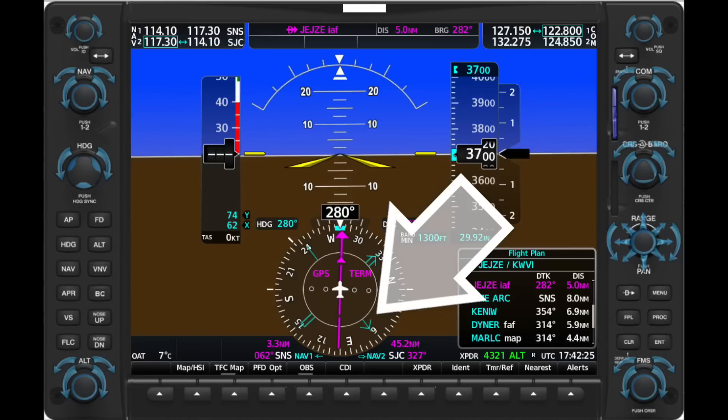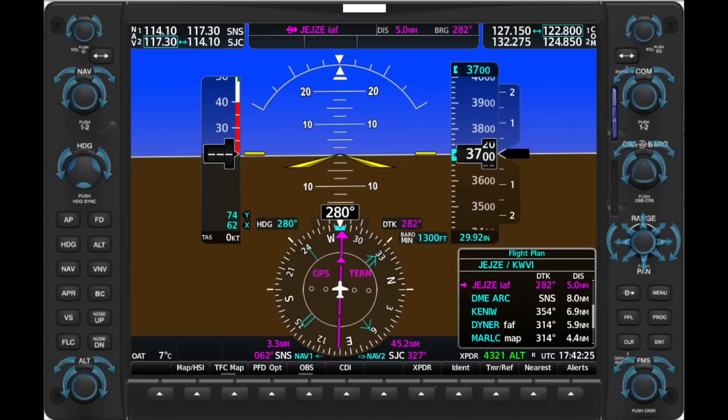There are other ways to determine a precise place over the earth to start that outbound time. If you have a GPS and a glass panel like a G1000 with a bearing pointer set to the fix you're holding at, when you make that turn outbound you'll see clearly when the bearing pointer hits your 3 o'clock or 9 o'clock position — showing you're perfectly abeam the fix and it's time to start the outbound. If you start the outbound at a different place every time, you'll never get the inbound timing correct. Standard rate turn wings level is a solid fallback.